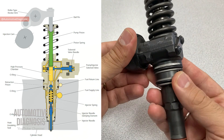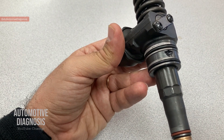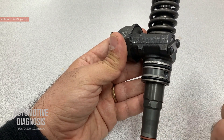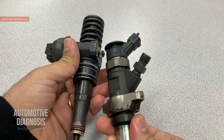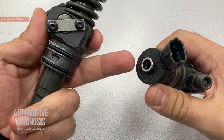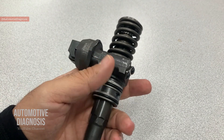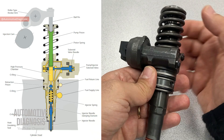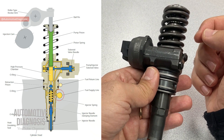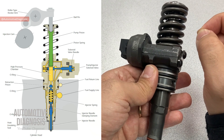I showed you the injector chamber with small holes inside connected to the supply and return lines. It's important to find the fuel supply and return connections on the injector. On another injector for comparison, you can see the high pressure connection, the fuel supply connection, and one connection for the return line at the top. But on this injector we're explaining today, there are no external connections - the supply and return lines are on the cylinder head providing fuel to the injector.